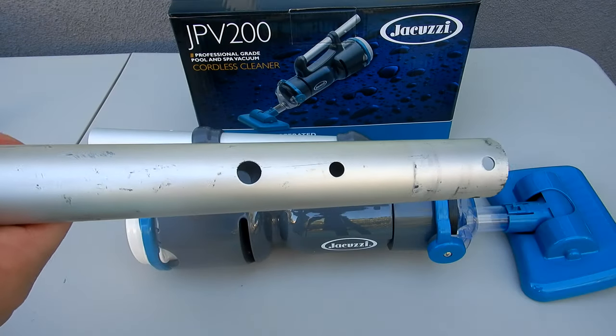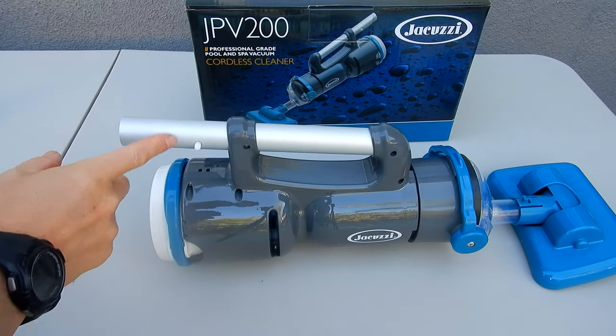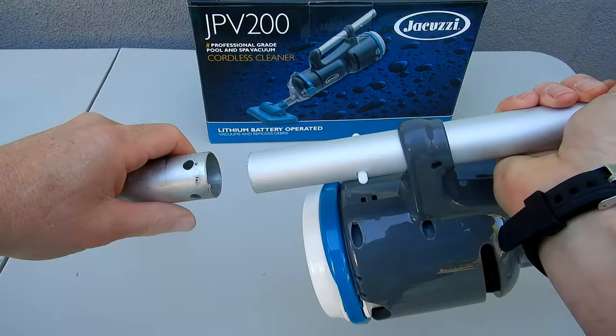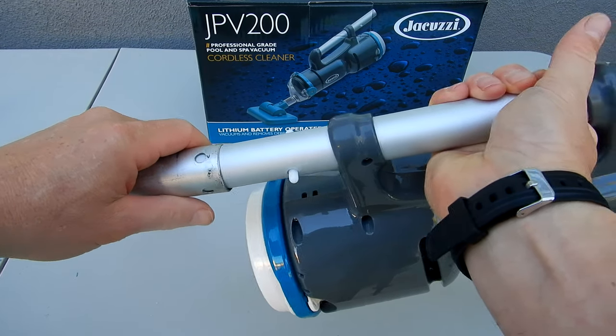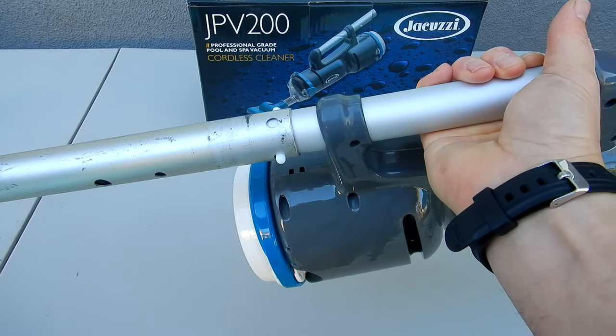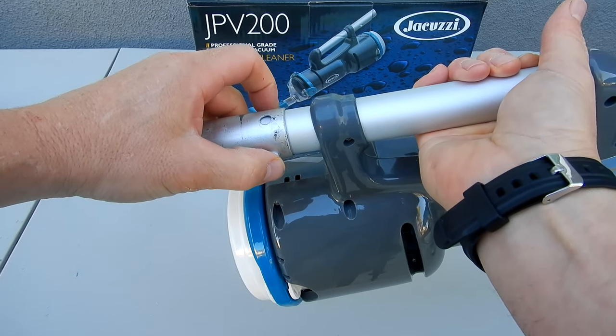You would use your standard telescoping pool pole with this cleaner. You'll attach the pole right here to the aluminum handle that's built into the cleaner. To attach the cleaner to the pole, simply slide it onto the pole. When it gets to these clips, push down on them — they clip right into the pole. To remove it, you simply push on the clips and pull it forward and off.